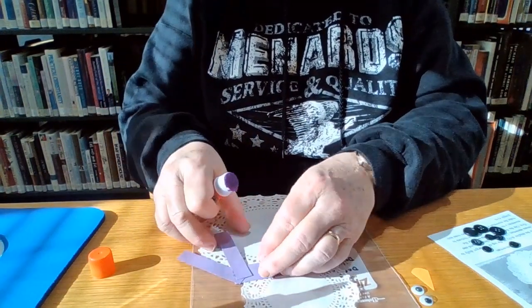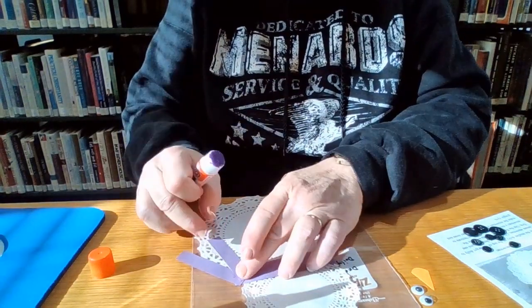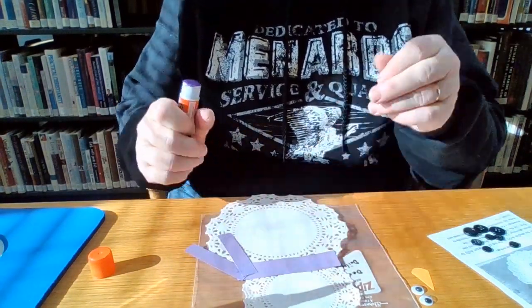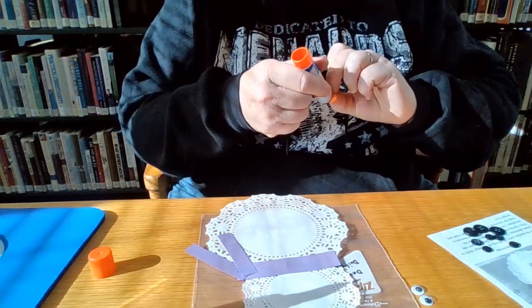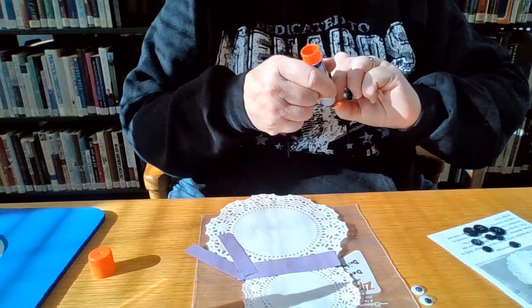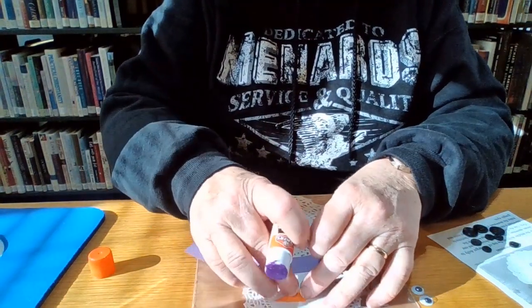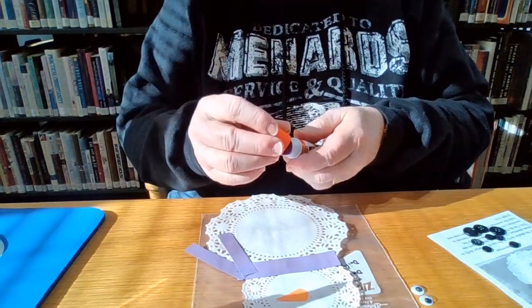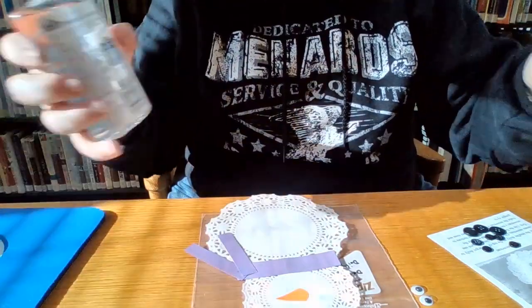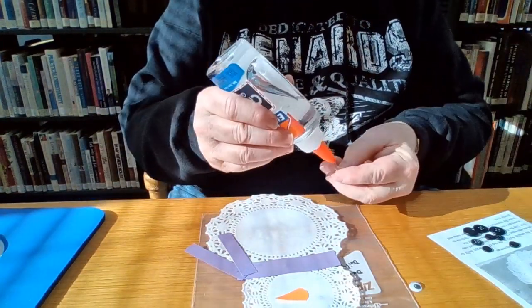Let that dry for a minute, maybe put just a little bit more on there. There's our snowman, and we're going to start off with his face and our orange paper nose. I'm going to switch to the other glue because the googly eyes and the buttons are just a little heavier than the paper and they might take just a little more.